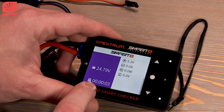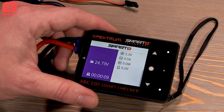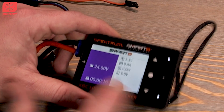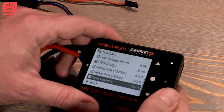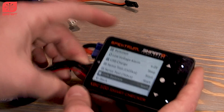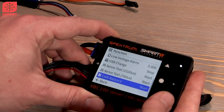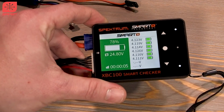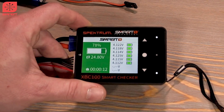This screen shows the time it's been in USB charge mode, the voltage it's putting out — which may go up and down depending on the device — and the amperage output. Next cool feature: cell balance mode. If you've got a pack that's really out of balance, you can hit start cell balance and it'll start discharging and balancing the cells for you. If you need to tend to some batteries, this is a good way to do that with your Spectrum Smart Checker.